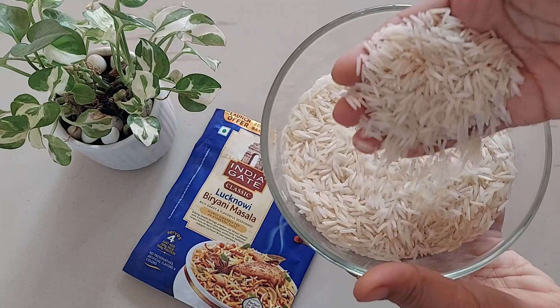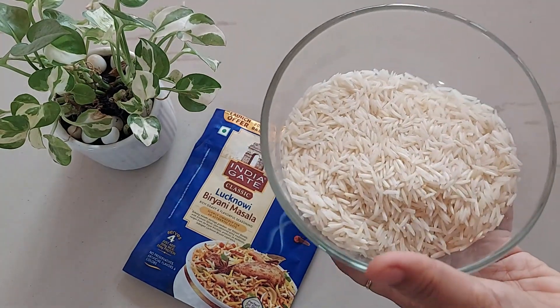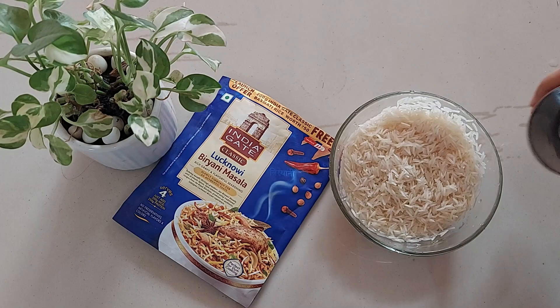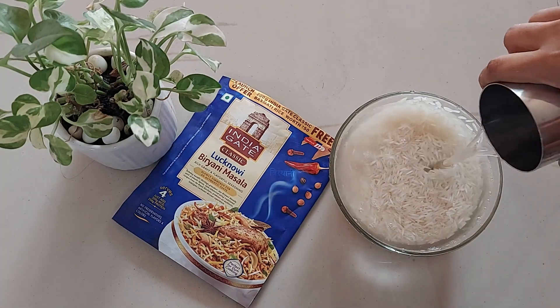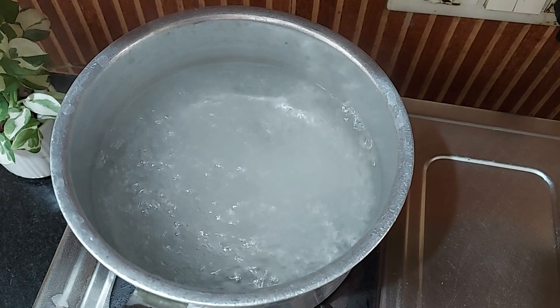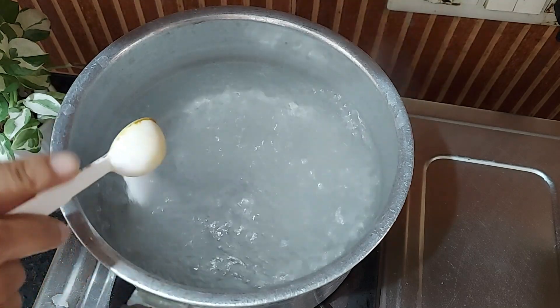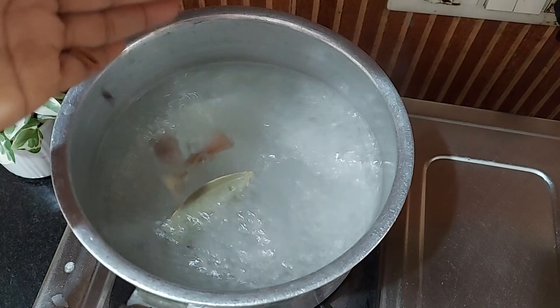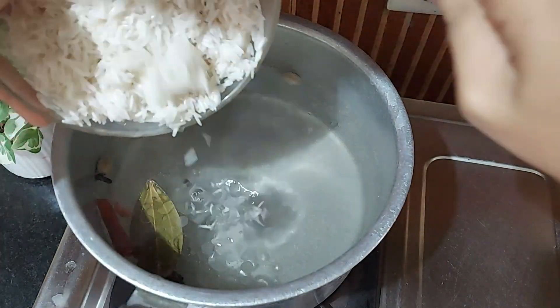First of all, wash the rice thoroughly with cold water until the water runs clear, then soak the rice in water for 30 minutes. In a large pot, bring 4 cups of water to a boil and add salt, a tablespoon of ghee, and some whole spices like cardamom pods, cloves, cinnamon stick, and bay leaf.